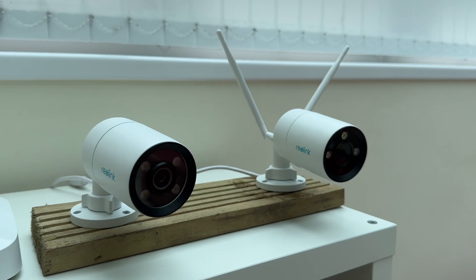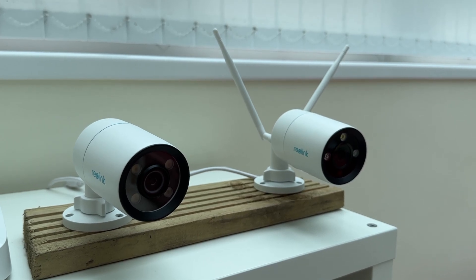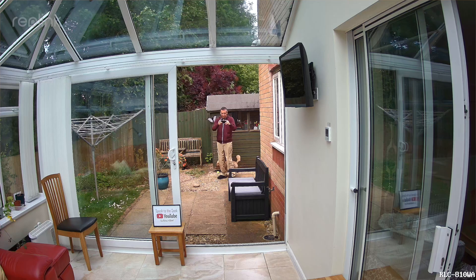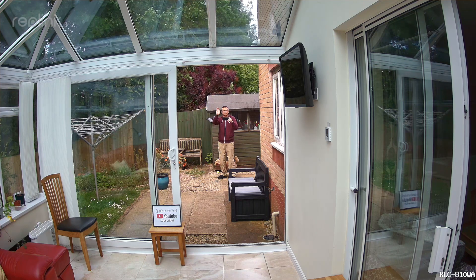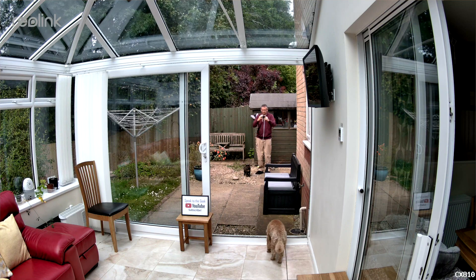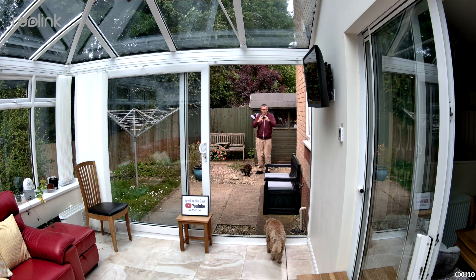I've set up both cameras side by side pointing in the same direction to make the comparison as fair as possible. Here is me standing outside about 15 metres from the cameras. On the RLC810WA you can see if I zoom in it's still pretty clear at that distance — you can definitely identify me. Here's the same shot from the CX810, just as clear but with a wider viewing angle. Perhaps the colours are more accurate on this one too.